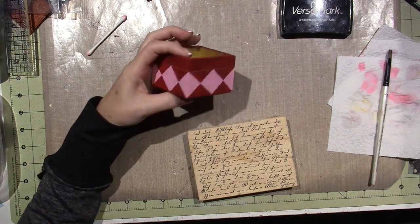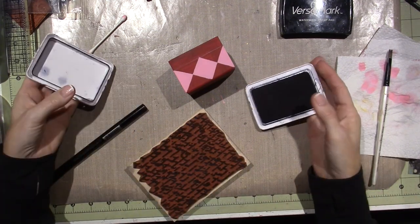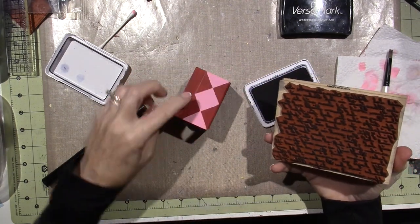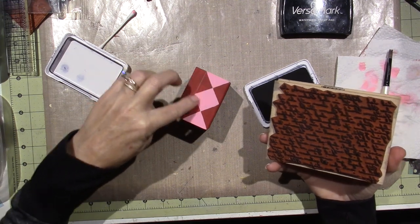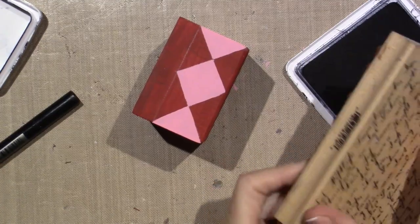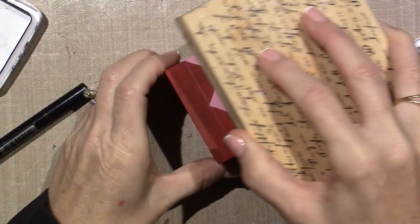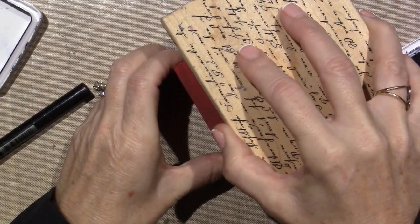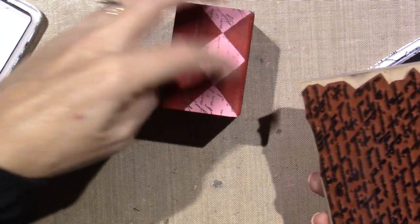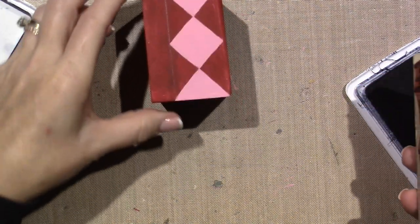I'm going to use black ink - I'll use archival ink and this stamp which is just a Hero Arts script stamp. I'm gonna try and keep it below this line. I kind of want to hold it like this because my hand fits better. I didn't get enough ink on the bottom - that stinks - but I'm thinking I'm gonna paint those blocks black anyway so that's okay. I have three more sides to get it right.